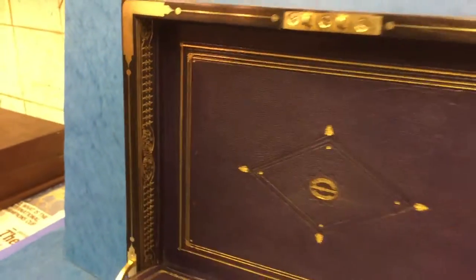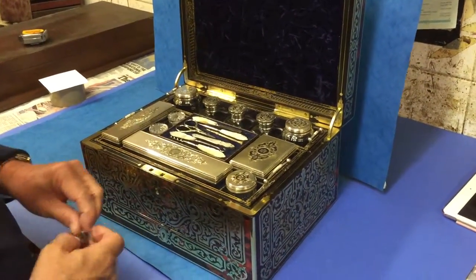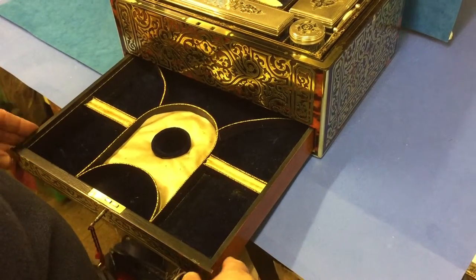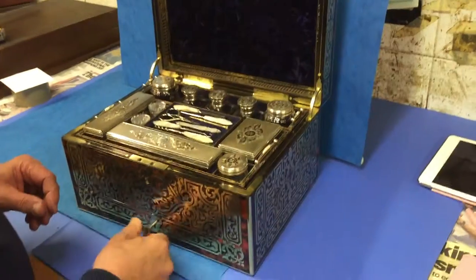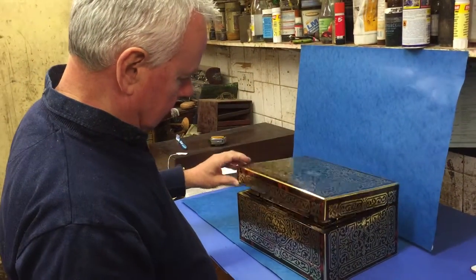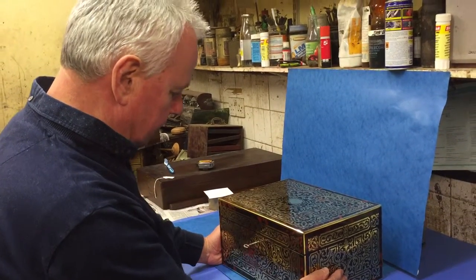Even the sides are all gilded — there's been no expense spared with this box. Down at the base you've got a beautifully fitted jewellery drawer, completely original. Just a wonderful box — certainly the nicest ball box we've had in over 30 years. A real keeper. Thank you very much.